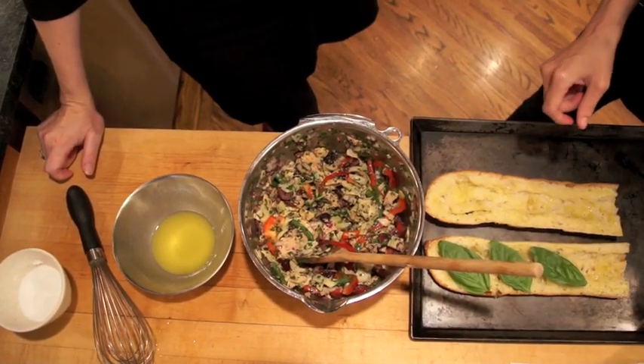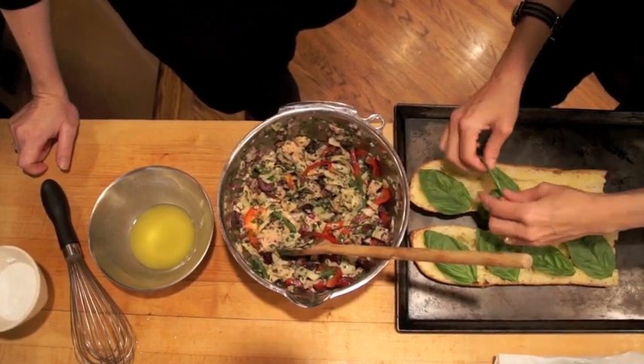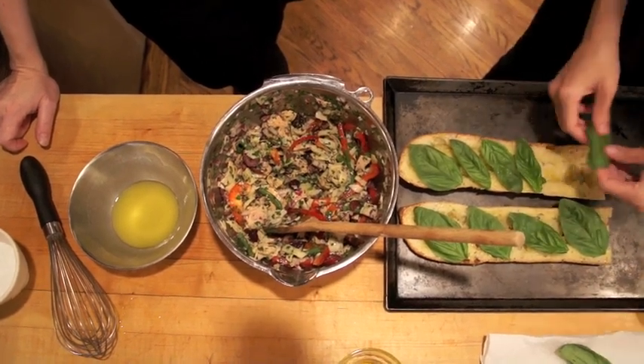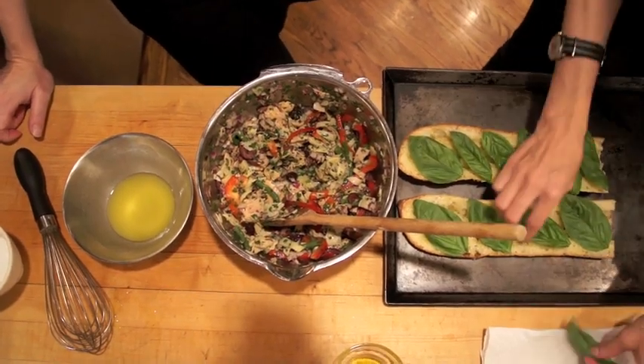Line the bread with basil leaves and we're getting generous with these because we like basil. Waverly does not necessarily say to use as much basil, but Waverly, you can't stop us — we hope you don't mind.